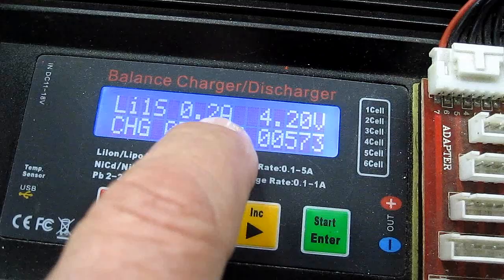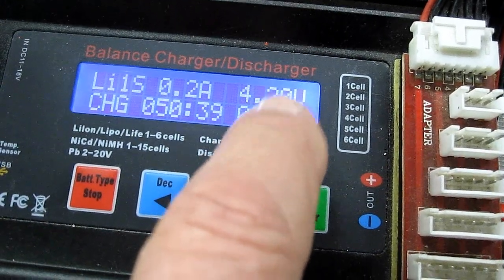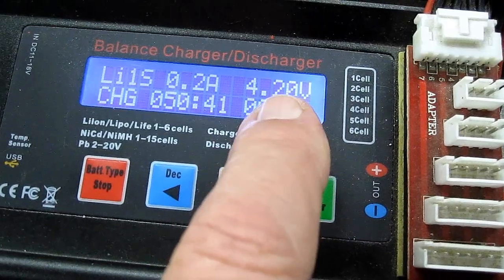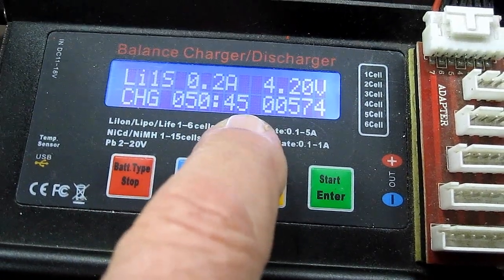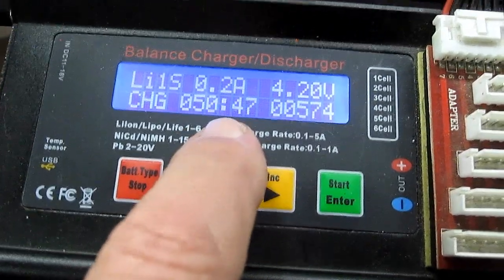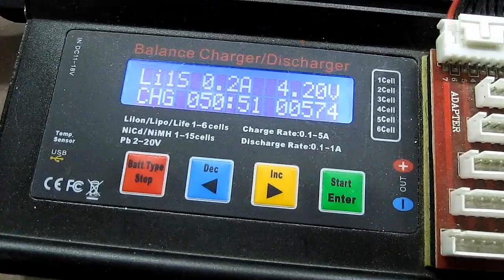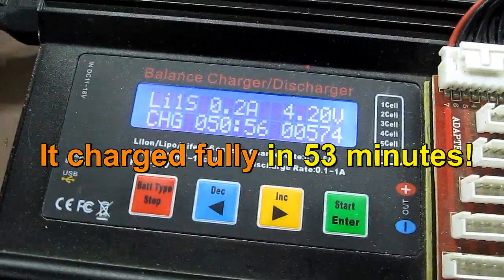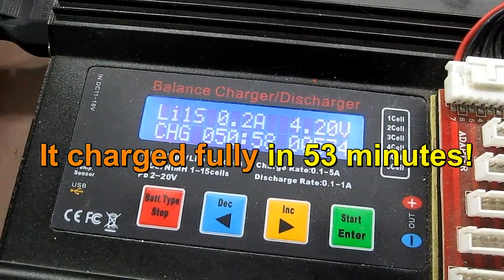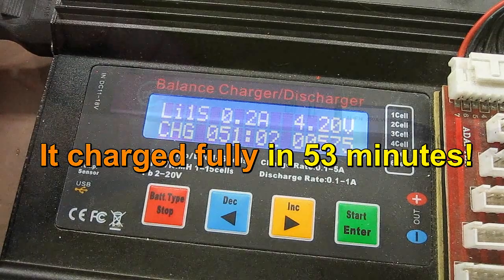A much faster and better way to charge this battery. It's still charging at 200 milliamps now and the voltage of the battery is 4.20, so it's getting close to full. It's been charging for 50 minutes and 44 seconds. This is about three times faster than the little stock charger — so the stock charger is going to take you about three times longer. Now it's dropping down to 100 milliamps, so it's getting ready to shut off.